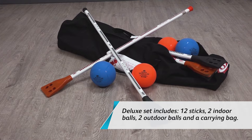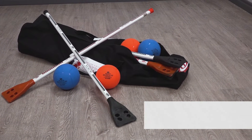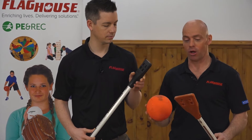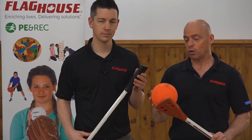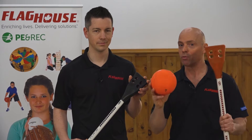Chris, this is just one of those sports that if you're looking for something new to bring to your PE class, an old classic of broomball — you can play on the gym floor, you can play outside, you can play in a parking lot. Very similar to a lot of ice sports, but with a little bit of a twist, and you'll see in the video, broomball is just one of those must-haves.